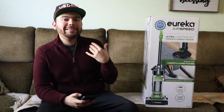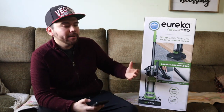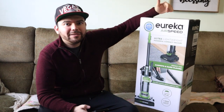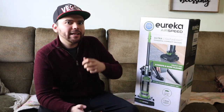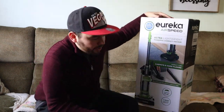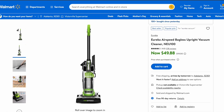Welcome back to another video. Today I'm reviewing the Eureka Airspeed Ultra lightweight powerful compact vacuum because I need one — my last one just broke on me. It lasted four or five years, but it gave out the other day while I was vacuuming my room. The engine stopped working and smelled funky, so I had to go out and buy a new one. This one's available on Walmart for about fifty dollars.